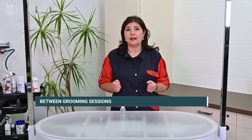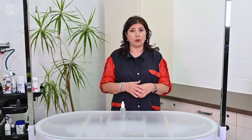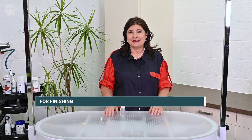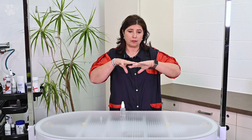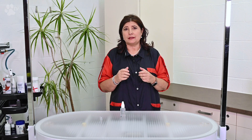Between groomings, as a moisturizing leave-in care, it's important when the coat needs intensive flexibility. You can use it every two days on both dry or damp coats — just apply to the lengths and ends of the coat. For finishing, just squirt a few drops into the palm of your hands and massage from the dog's midsection through to the ends. The coat will be very beautiful and shiny.